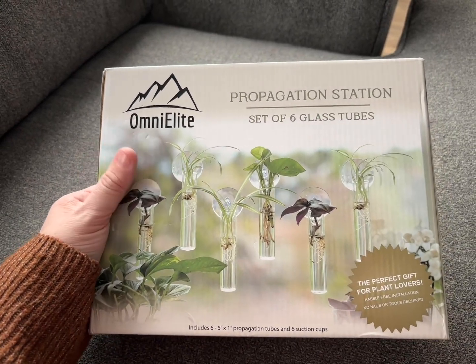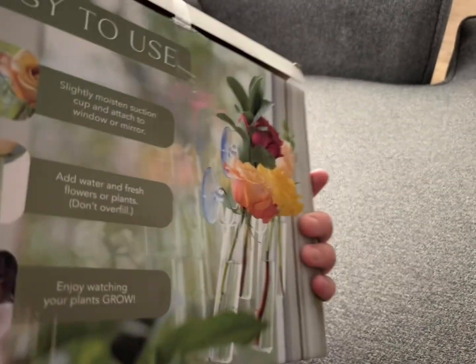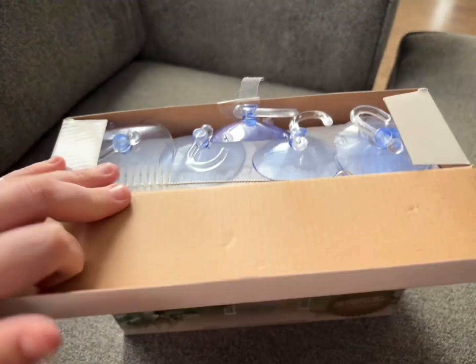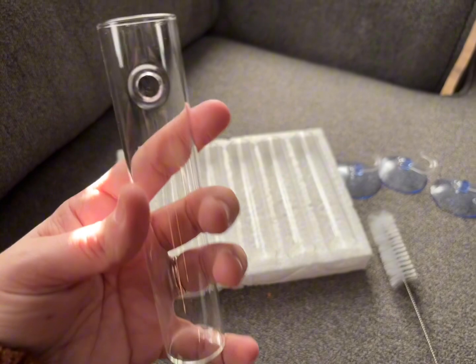This is the Omni Elite Propagation Station. It comes with a set of six glass tubes and suction cups. You don't need any nails or anything to install it — it is so neat. My friend gifted me this and it would make a great gift for anyone.